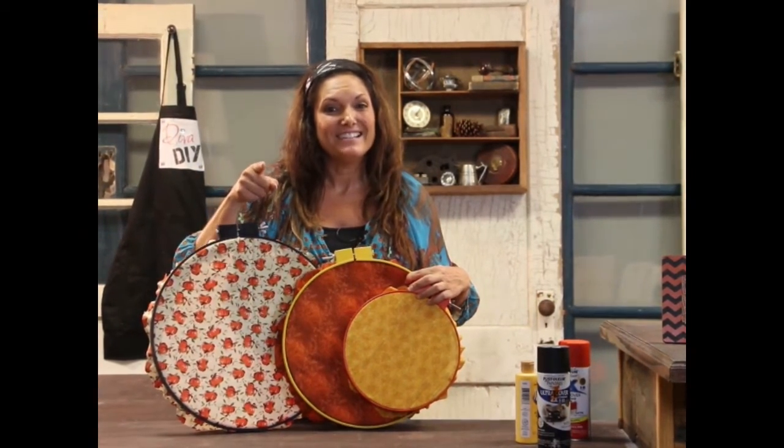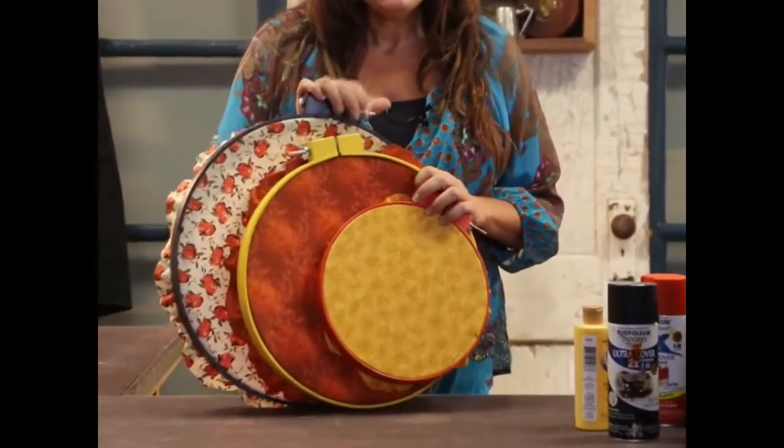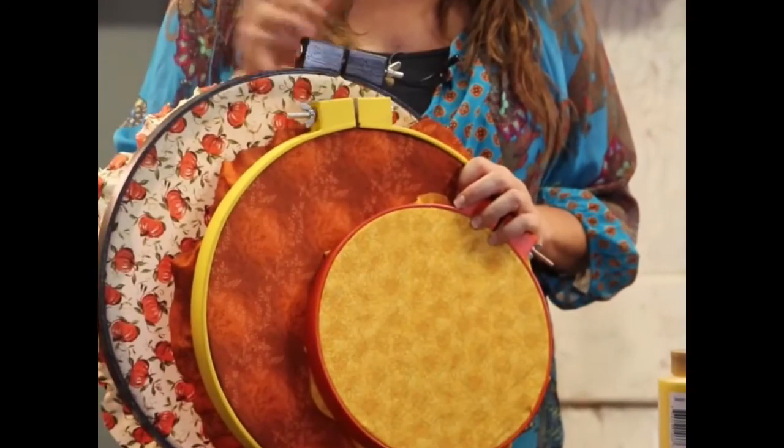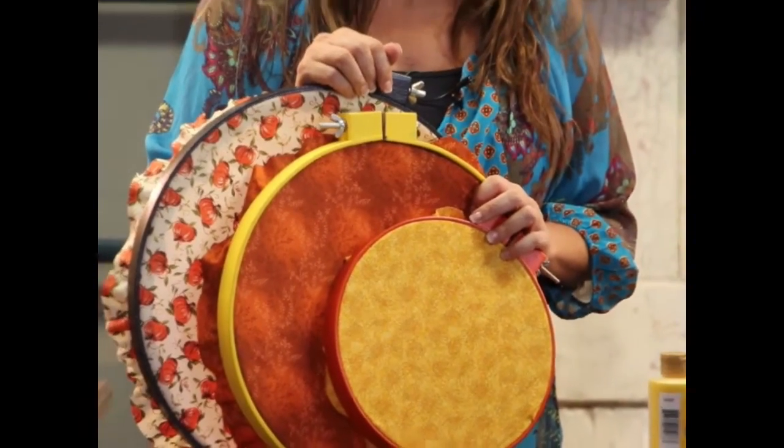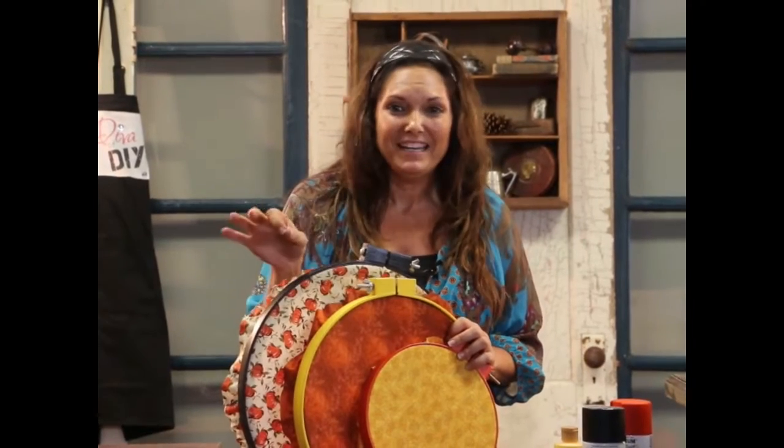For a supply list and step-by-step instructions, please go to my website, divaofdiy.com, where you will find so many crafts and ideas for fall and seasonal projects.